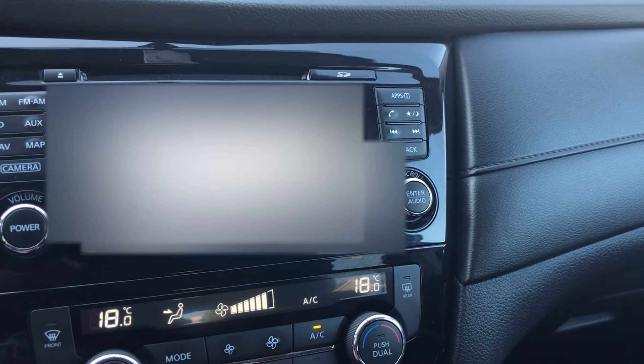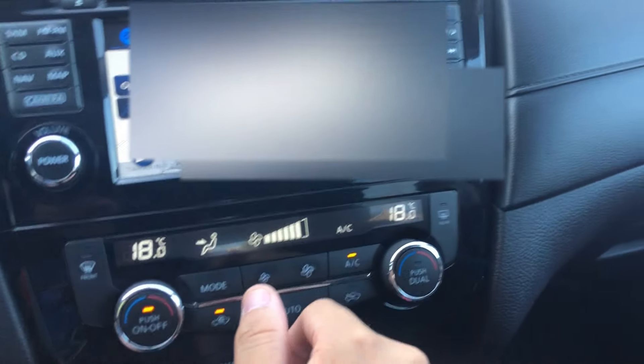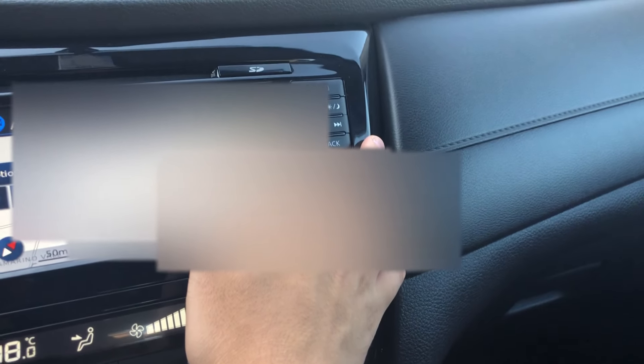I might have to block out the street so you don't know where I live. But there's a GPS on the screen, and there's an apps section and a phone section.